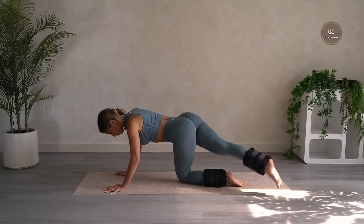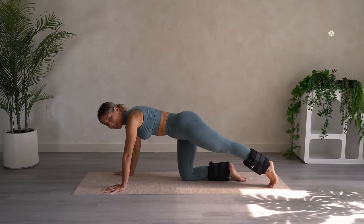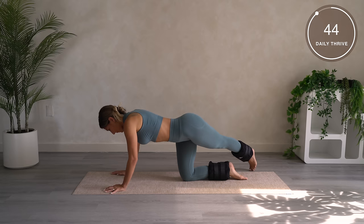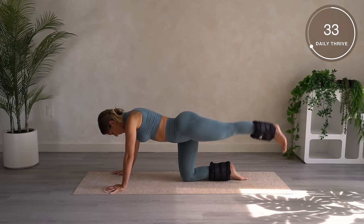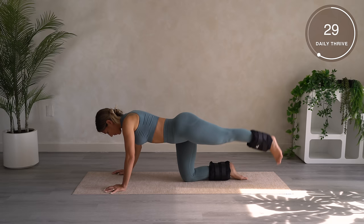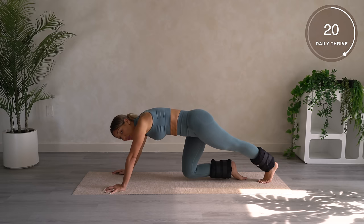And other side — oh my god, my booty's crying. Point that toe and let's go. By the way, if you need extra cushioning under your knee, you can grab a towel, a pillow, or whatever you need to make it a little bit more comfortable.